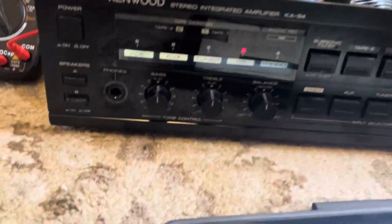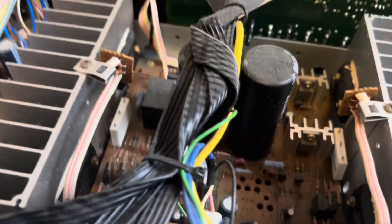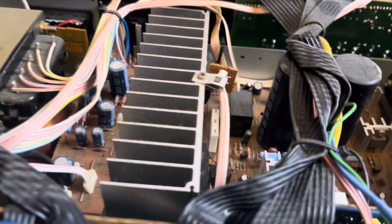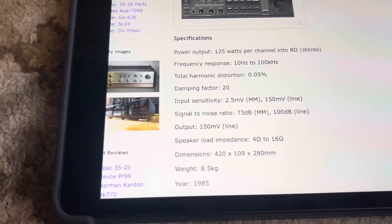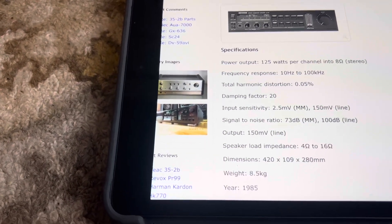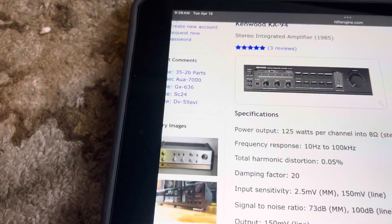Alright, so what we got here today is the Kenwood KA-94 stereo integrated amplifier. We're going to test the power at 8 ohms at 1000 Hz. Here are some internal shots — heat sinks, power transformer, rail caps in the middle. Here are the specs: it's rated at 125 watts per side at 8 ohms. This unit is from 1985, so let's see if it can actually do it.